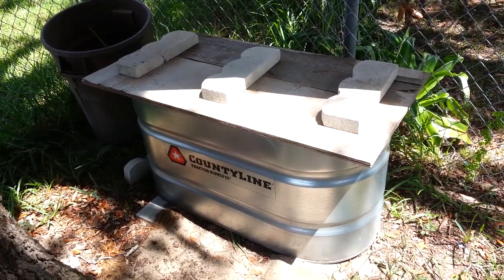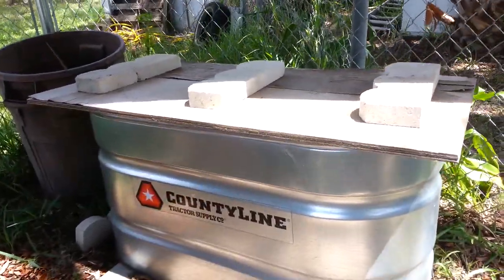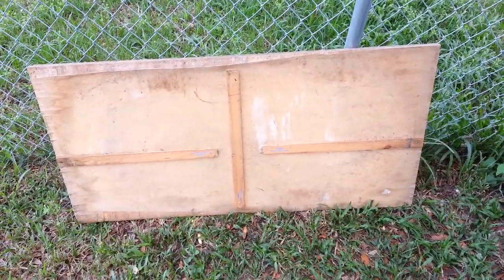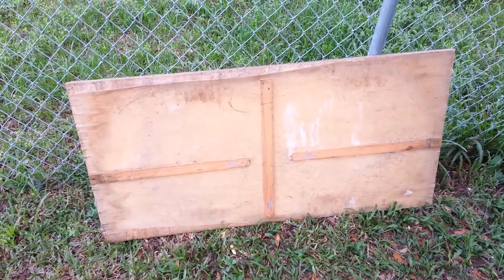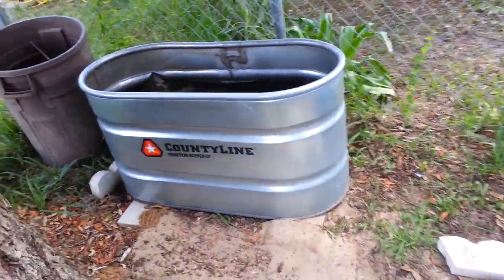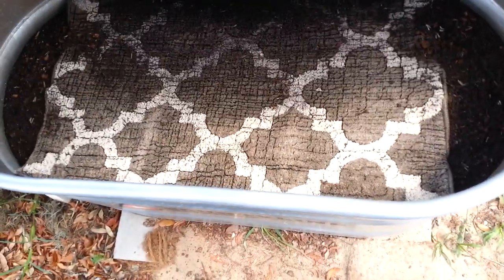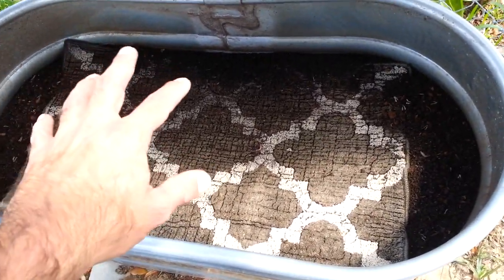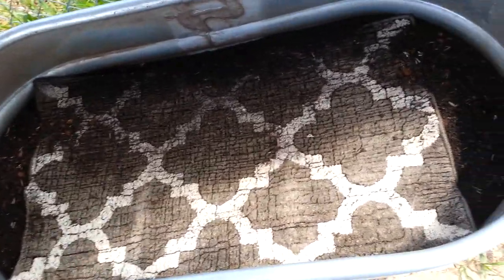I'm going to go ahead and take the top off and show you how I've got the paint sticks to elevate it enough to give them air on the sides. Alright, there's my lid. I just nailed some paint sticks to elevate the top on the sides of the water trough, and it gives enough space for air to flow through. Then I put a rug in here and dampen it to keep it moist so it's constantly dripping water down on them throughout the day — they're constantly in a damp atmosphere, especially since it's been a hot summer.